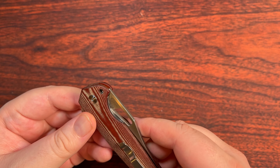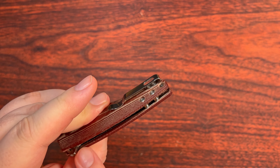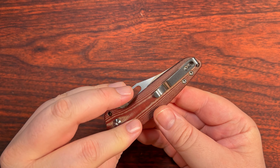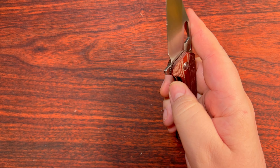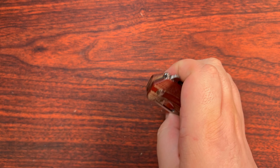We have some interesting micarta going on here — very high thread count on the micarta, which I really appreciate. This is an Azomai design. We've got their standard deep carry pocket clip, a little lanyard hole in the back, and full steel nested liners. We can swap that pocket clip, which is great. There are some interesting deployment options: an index finger flick, a reverse flick, or a full thumb deployment — though flicking isn't my favorite.